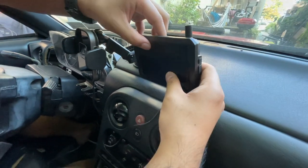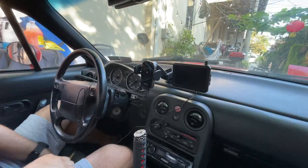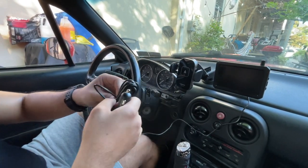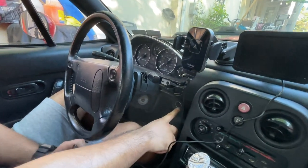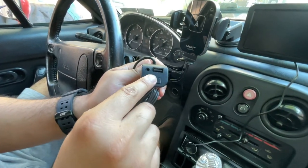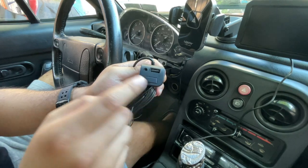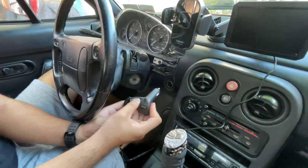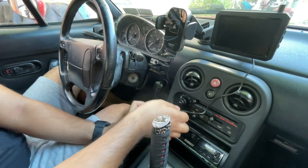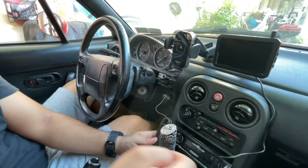Stick the screen on by aligning the little tabs. Now take the cord that it comes with — it's a pretty long cord. The cigarette lighter or car port charger is located right here, so we don't even have to stretch the cord out. This actually comes with an extra USB port, so if you want to plug in a charger, you can — pretty convenient. Go ahead and plug it in, then hide the wires down below so it won't look like a mess.